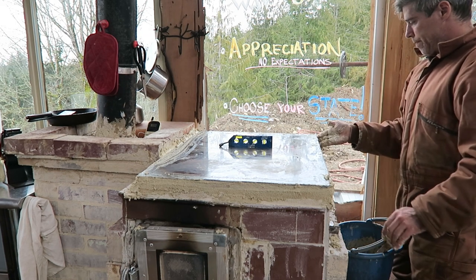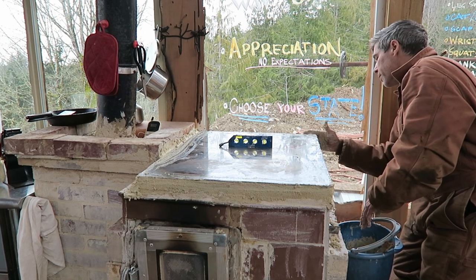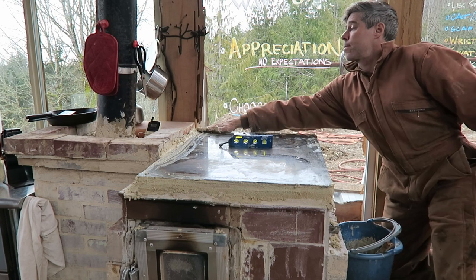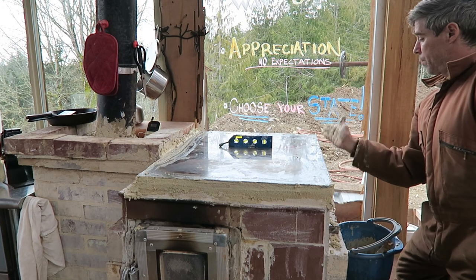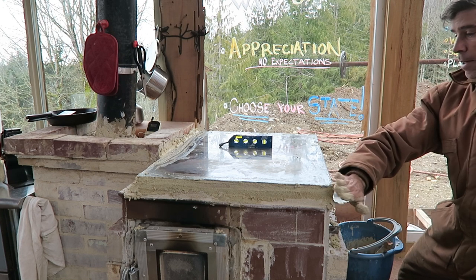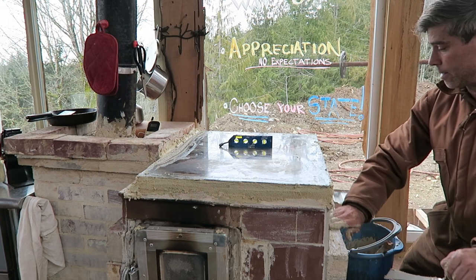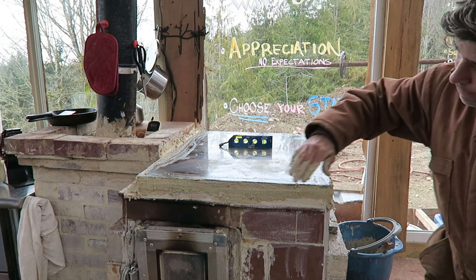That's pretty much it - I'm just going to let her dry off, wipe her down, and she'll be ready to burn for tonight. Hope that helps those of you who are building them. That right there is the easiest way I've found to seal your glass parts in your rocket stove projects or your walker stove cooktop. Thanks for watching.